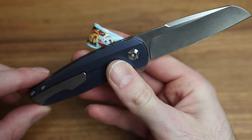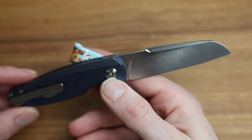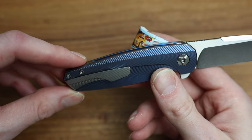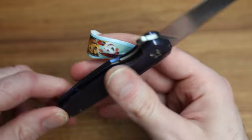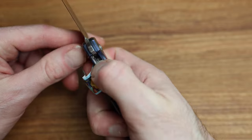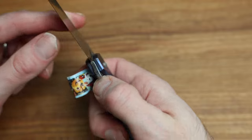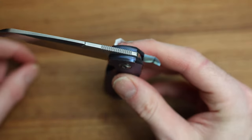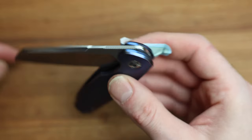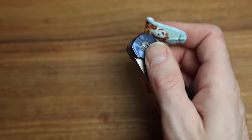Looking at the hardware — that might be a T10 on the main pivot, and the ones on the back look like eights if I'm guessing. Bigger hardware on the main pivot is always appreciated. It is a liner lock — really cool and really smooth. For me the action test is: if it's untouched will it drop on its own? I don't want it to, but if you give it a little kick it should fall down on its own, which is always nice.